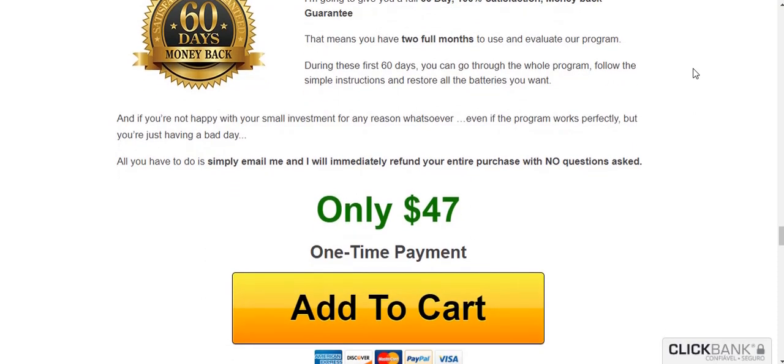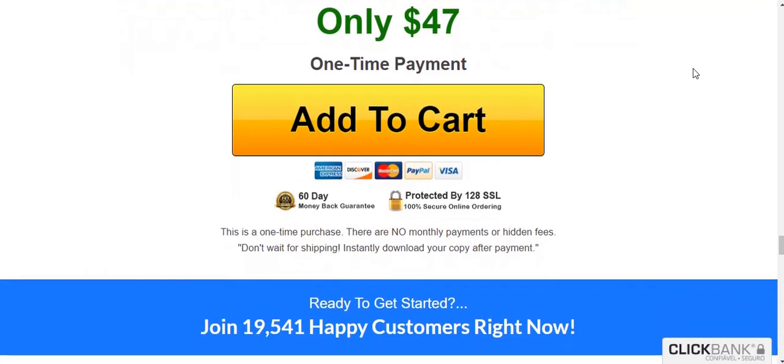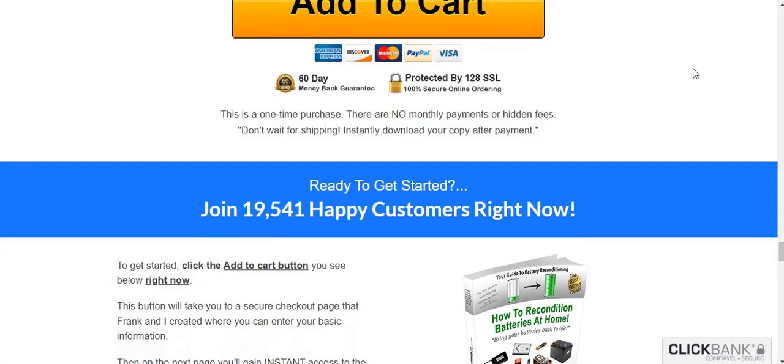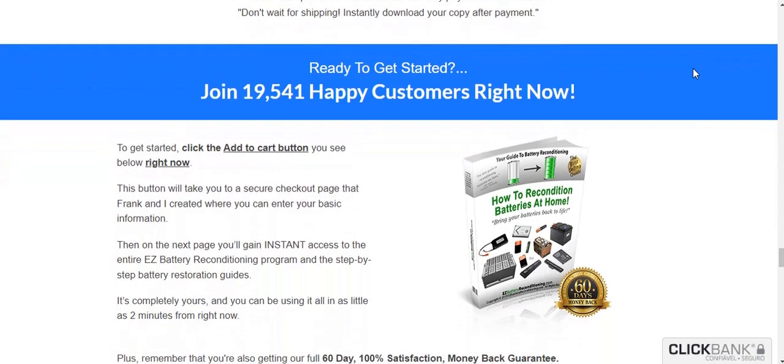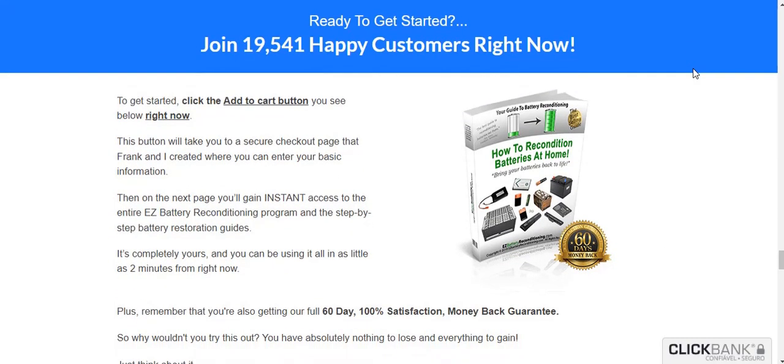Another important thing you need to know is that when you buy the Easy Battery Reconditioning program, you will be covered by a 60-day satisfaction guarantee. So you can really try the program, and if for some reason you are not satisfied, you can ask for your money back.